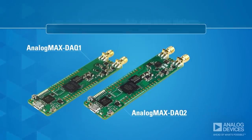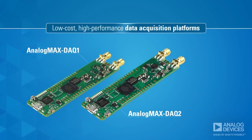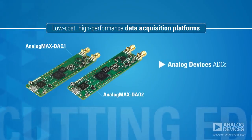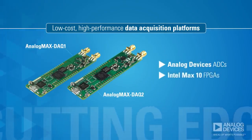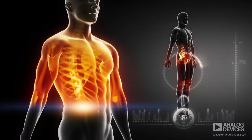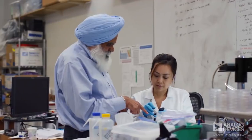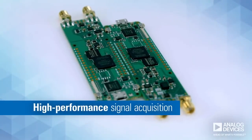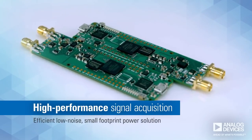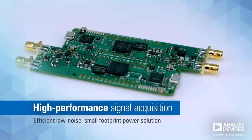Two new low-cost, high-performance data acquisition platforms that feature cutting-edge ADCs from Analog Devices and Intel MAX-10 FPGAs. Whether you're developing measurement instruments for industrial, medical, or scientific applications, these boards offer high-performance signal acquisition and are supported by an efficient, low-noise, small footprint power solution.